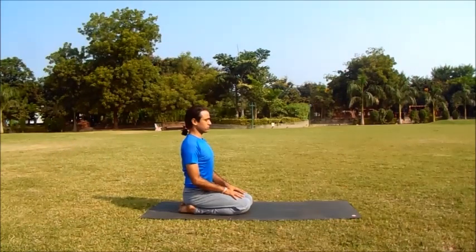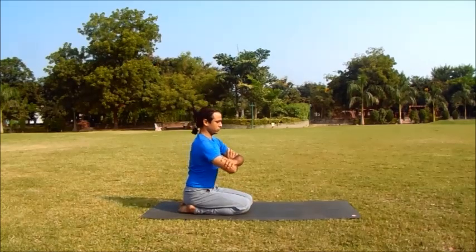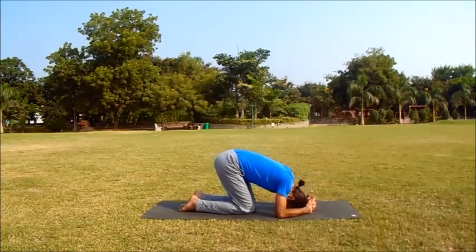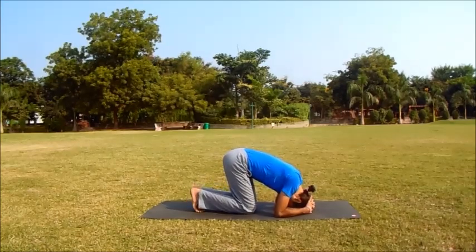Sit in Vajrasana and observe your breath. Now place each hand on the opposite elbow, measuring the distance. Bring the elbows to the ground under the shoulders and form a tripod on the ground. Interlock the fingers, place the head on the ground with the back of the head against the hands, raise the hips and walk the feet forward towards the head.